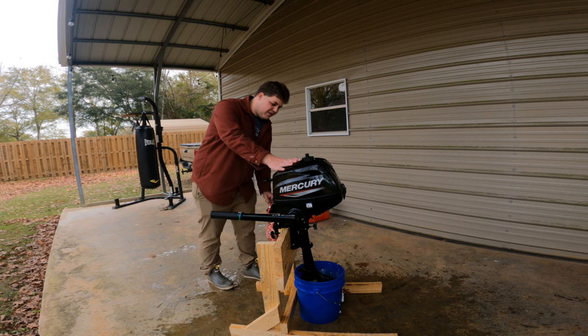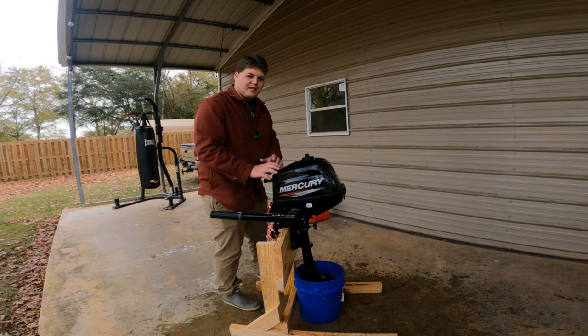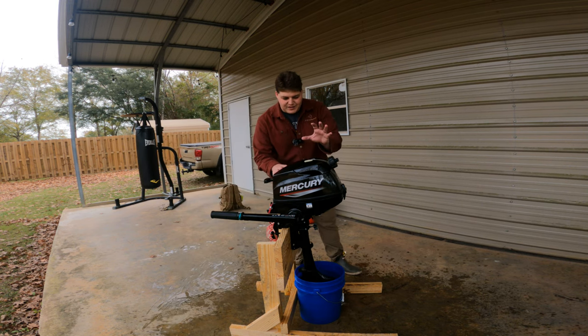Just for a second we're going to pop it in forward — and you can see that we are able to get thrust out of this thing. It splashes quite a bit of water, but there it is — that's awesome.